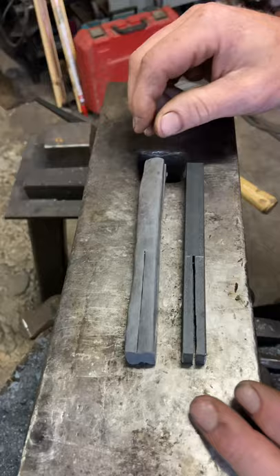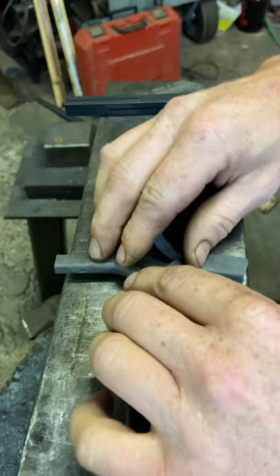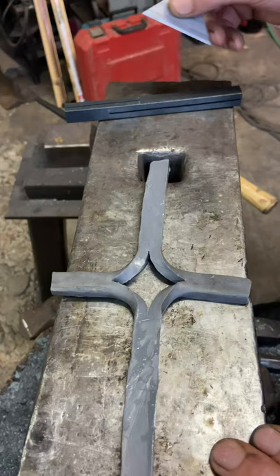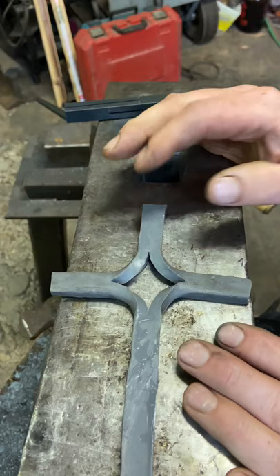We'll start out by opening it up like a standard split cross. I'll do a rough cut to get the top off. And then here's what I think is the biggest part that messes people up — the twisted part.